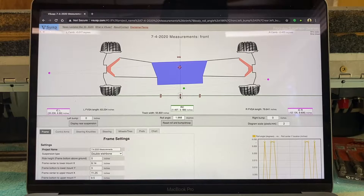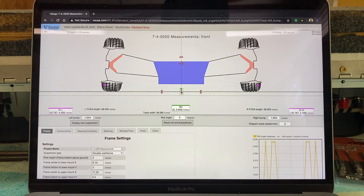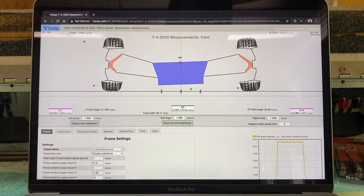With two inches of bump and two degrees of roll combined, we still have negative two degrees of camber. I think that's acceptable for a street car. I'm not an expert, but this should get us in the range of a predictably and safely handling street car. Being more precise about it probably isn't going to give a better handling street car anyway. If you're building a race car, you may want to be more careful about this, but this probably isn't the video for you in that case.